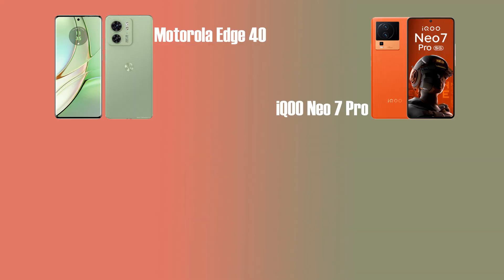We are talking about design and build quality, the back finishing. We are talking about the iQOO in orange color, the Motorola in green color and black color. We are talking about the leather finishing. When we look at the front, the Motorola has a flat display.